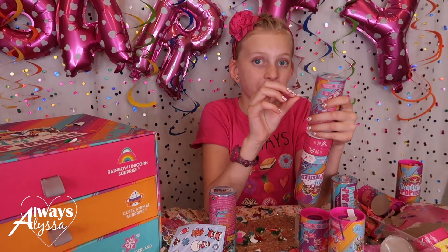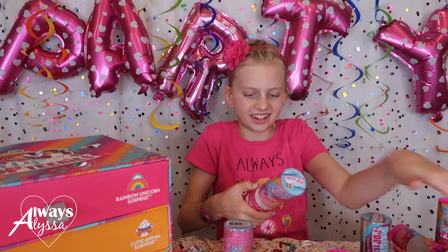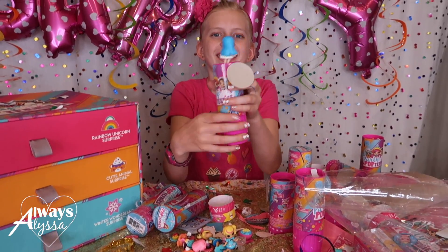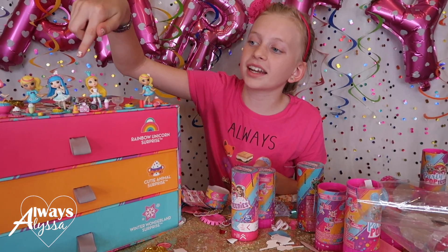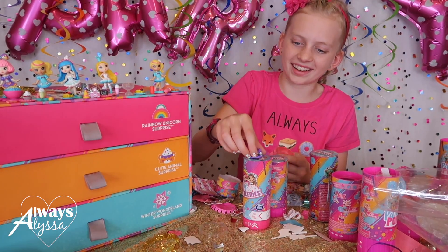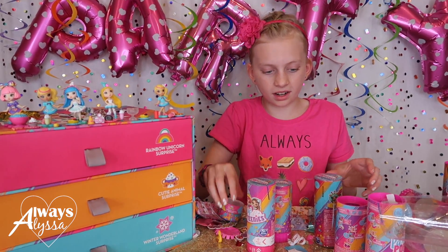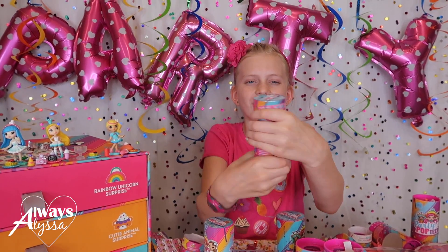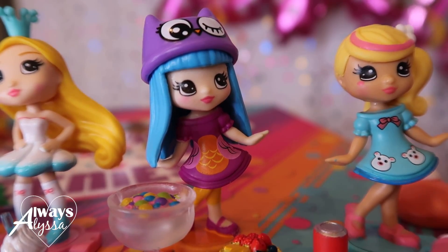Here comes the most satisfying part. This one came with a little fox. Three, two, one - she's so cute, look at her pretty hair, she's really pretty. I'm setting up the party up here if you didn't notice. A little owl head and a little owl purse - this girl's going to be really cute. Three, two, one - look how cute, she does look like an owl.